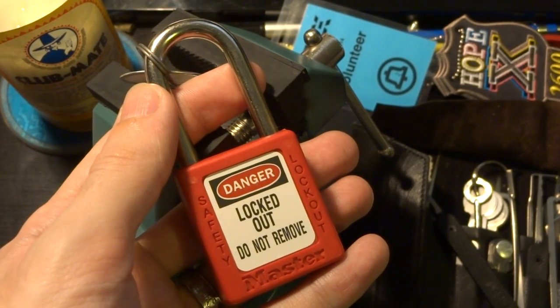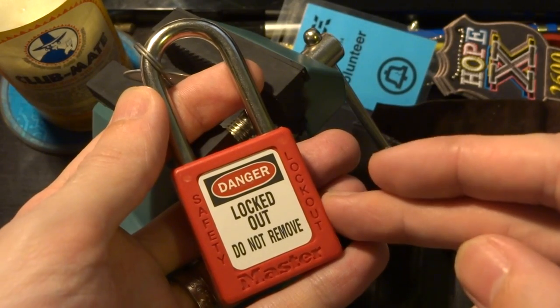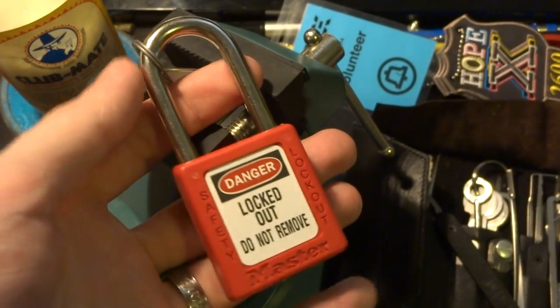Hi everyone, so today we're back from the Hopex conference and we're looking at the Masterlock model 410 safety lockout padlock.